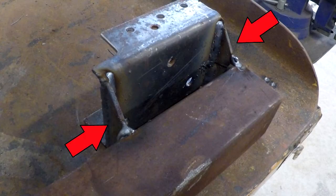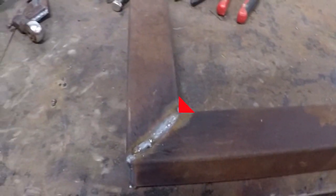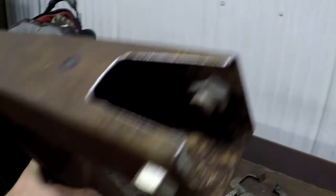When I welded it all together, I added some pieces of plate between the bracket and the linkage to get the proper spacing. I also added a support rib at the 90 degree bend, and cut a notch in the hitch side for steering clearance.